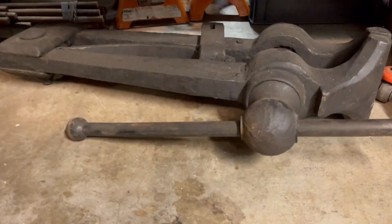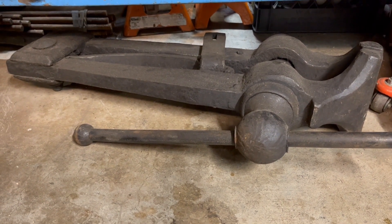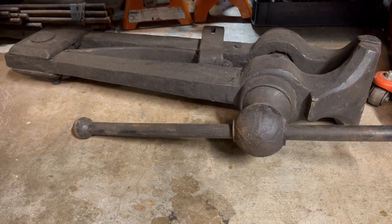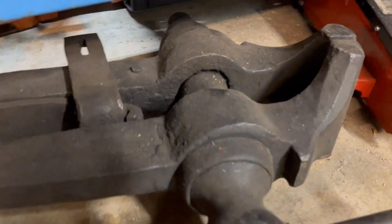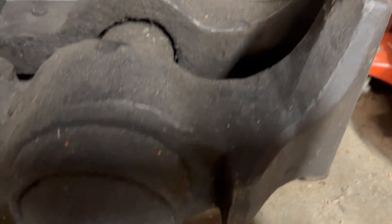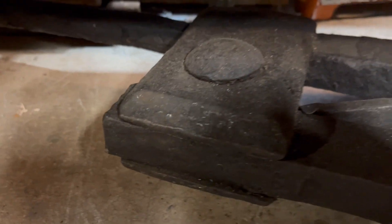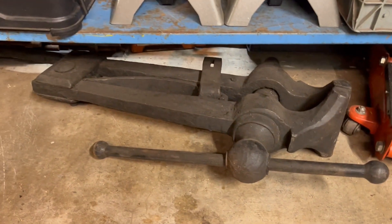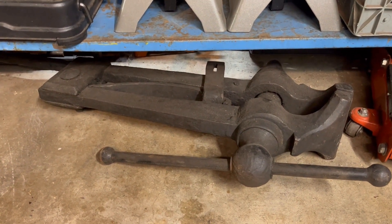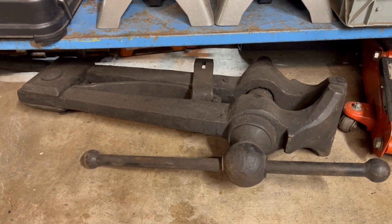The guy I bought it from, that's where he got it. He was going to clean it up before I came to pick it up, and I said, do not clean that vice — I love the grime, I love the smell. These are, I believe, seven and a half or seven-inch jaws. These were made back in the late 1800s to 1900s. Until I get it mounted, I'm still using the Dawn 5SP. This thing probably weighs around 150 pounds — not light, very heavy.